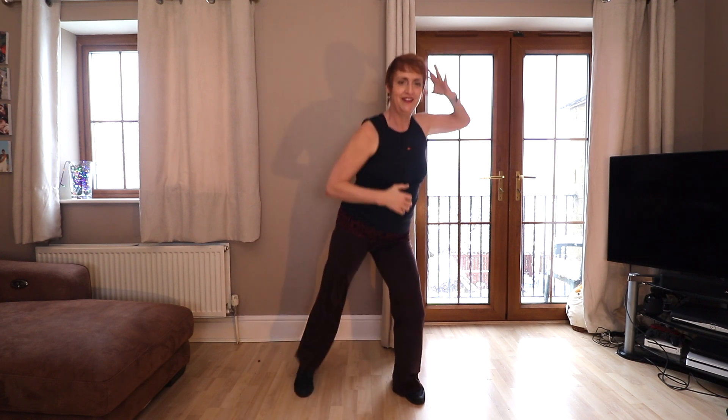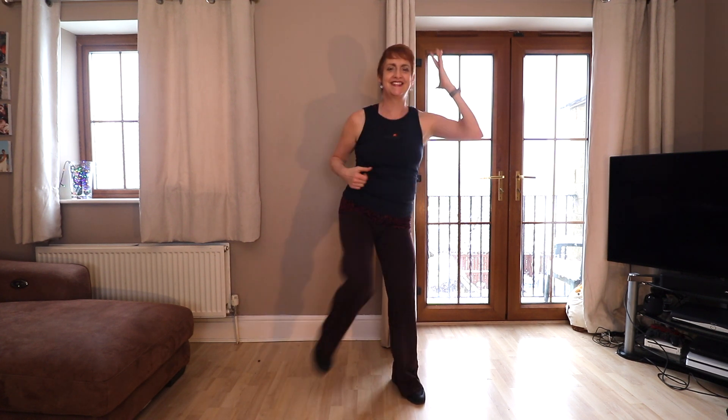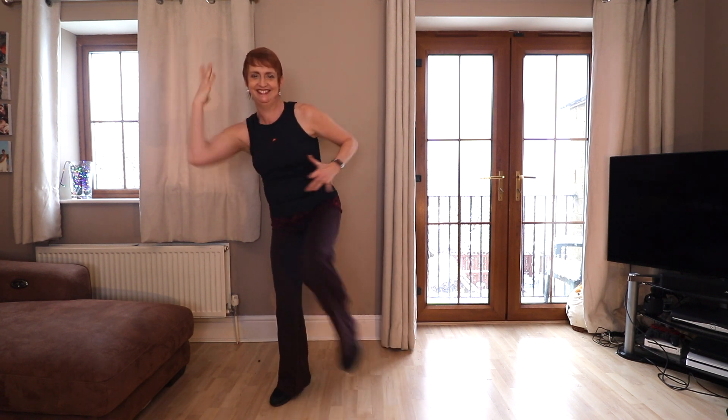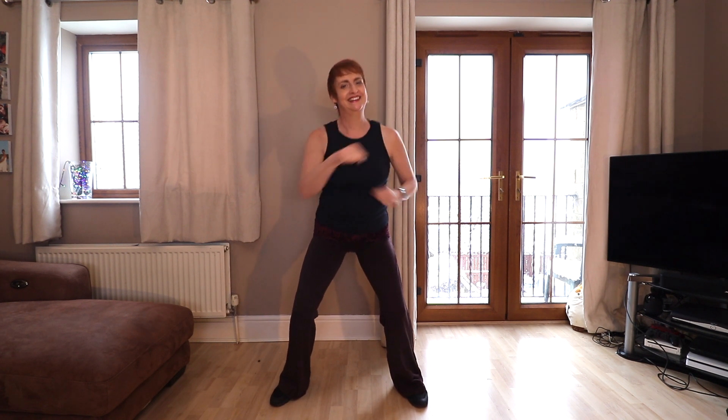And one, two, three, four, five, six, seven, eight. How's that balance on that single leg? Nearly there. And eight. Punch, punch, punch, punch. Four, three, two. Like that one!